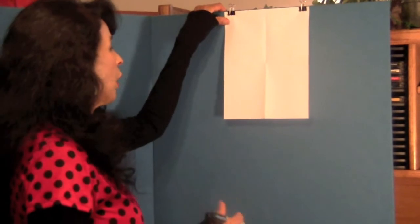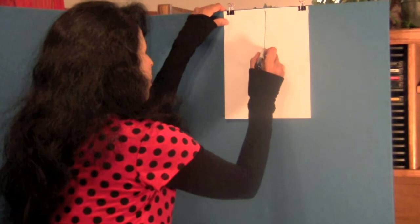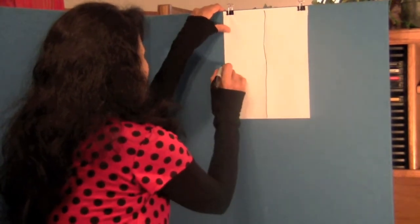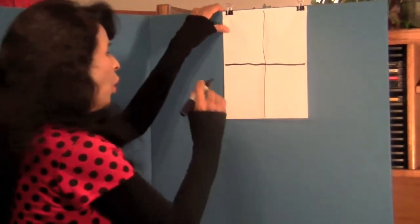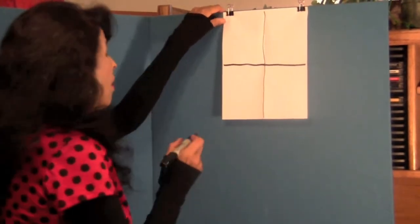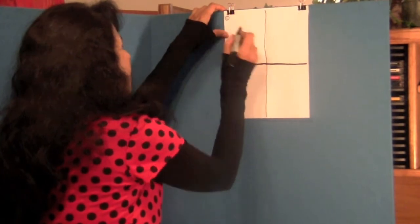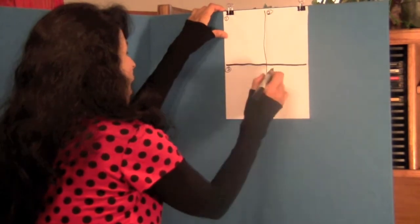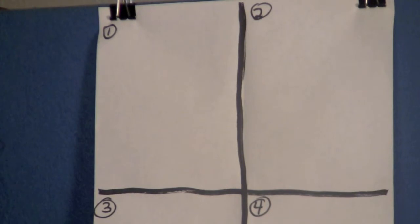We are first going to draw a line down the folds on our paper. My lines are very straight but it doesn't have to be straight, just get your lines. We are making some boxes. Then I want you to number your boxes — this is box one, box two, box three and box four. Remember, I am using a marker and you are using a pencil in case you need to erase something.